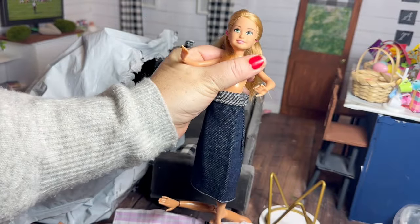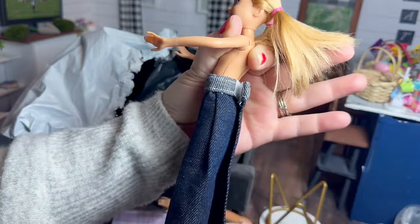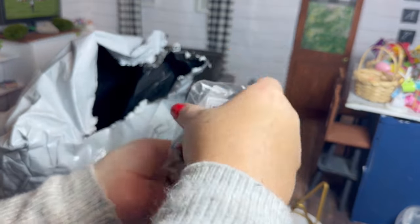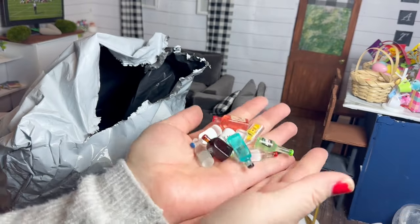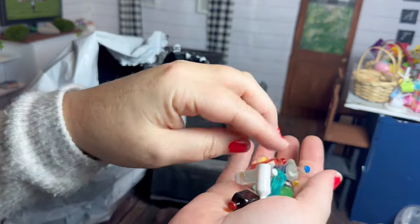The little cape does fit the Stacy doll as a jean skirt, but with the big velcro in the back it does make it quite bulky. These are some miniature alcohol bottles — I got these for a project I'm going to be doing soon, and I think they're pretty cute and will work perfectly.